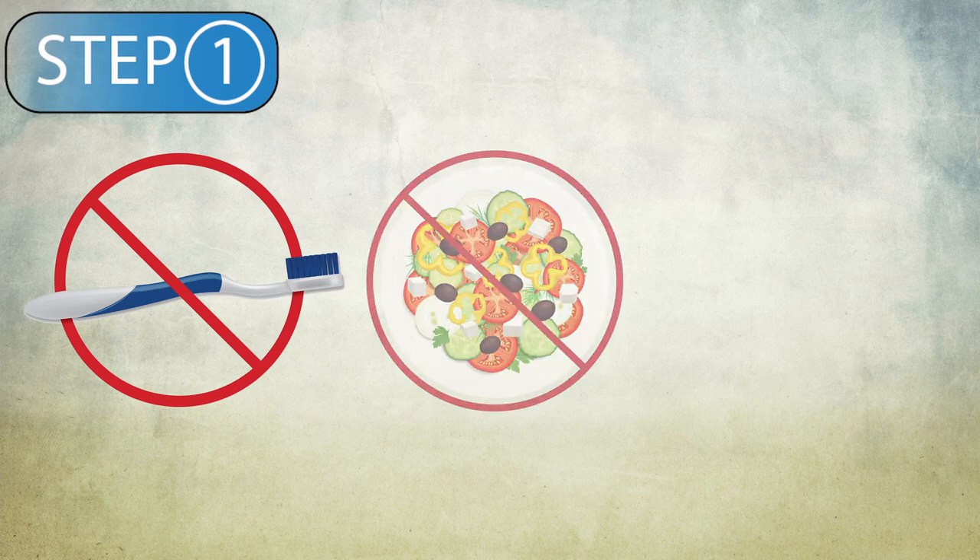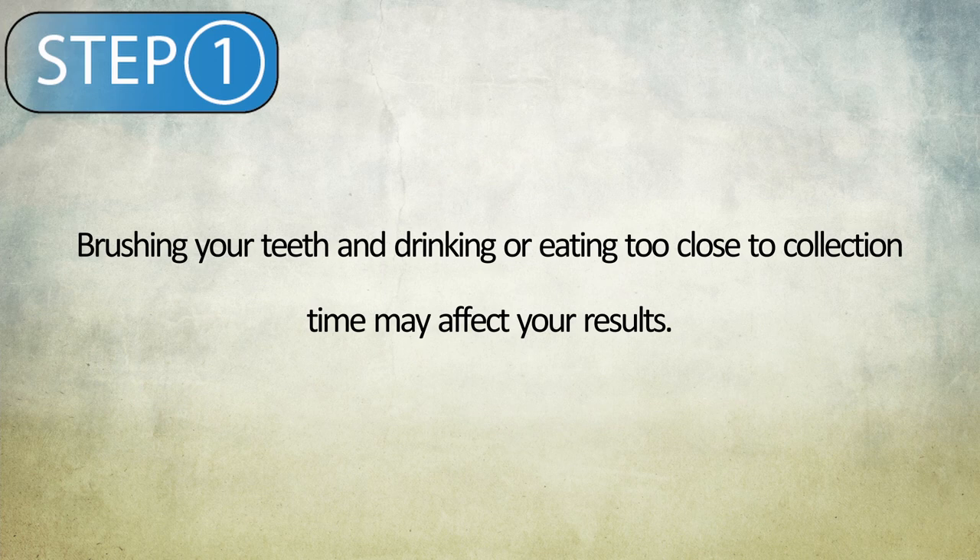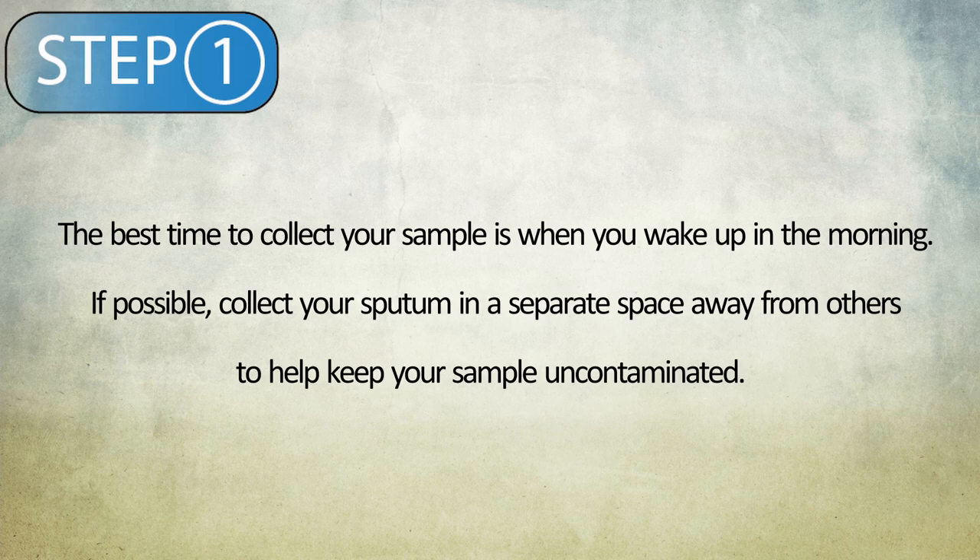Step 1. Do not brush your teeth, eat, or drink one hour before collecting your sputum specimen. Brushing your teeth and drinking or eating too close to collection time may affect your results. The best time to collect your sample is when you wake up in the morning. If possible, collect your sputum in a separate space away from others to help keep your sample uncontaminated.